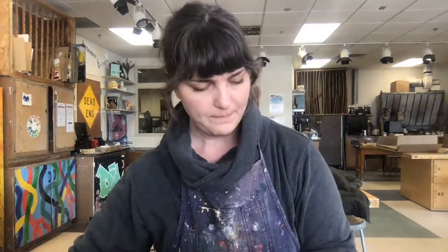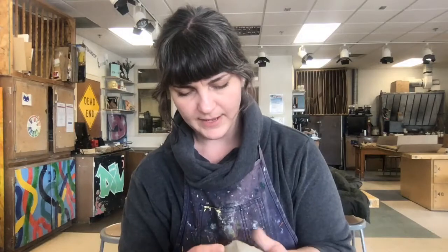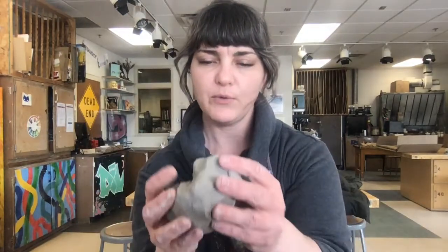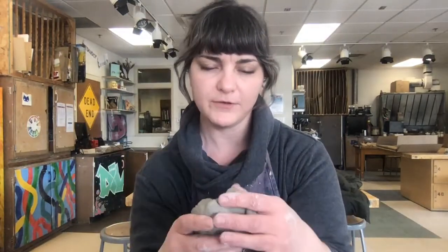First things first, I grabbed a chunk of clay. This is plastic clay. We went over the stages earlier, so this is wet clay — it's plastic. It's very moldable, especially when you're doing pinch pots. You want it to have a lot of moisture in it so it's easy for you to pinch.